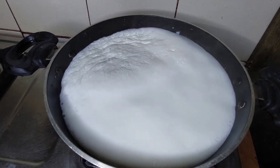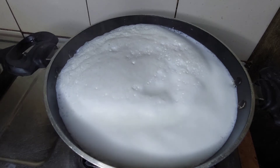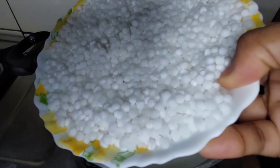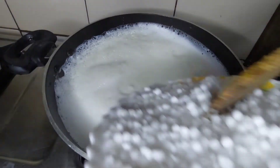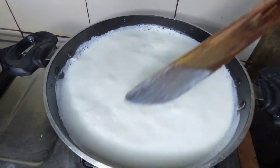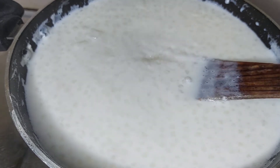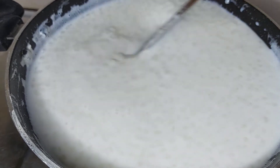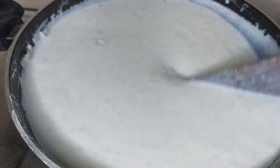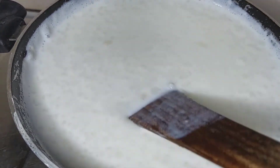Then we'll add the sabuneri. Let's mix and mix. After the sabuneri, we'll add the sabuneri again.